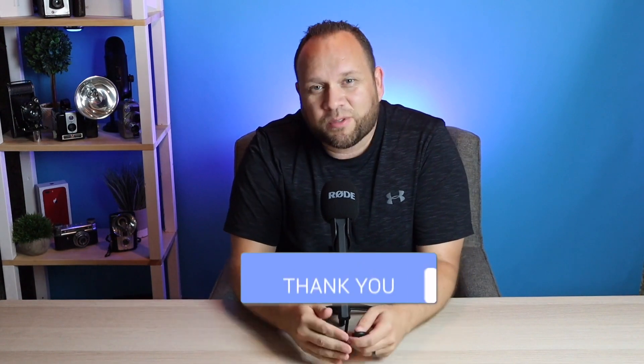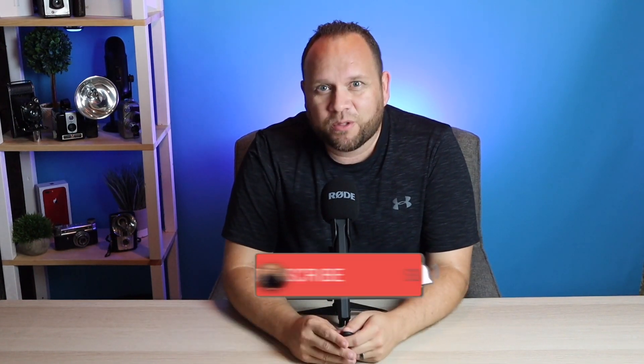Hopefully this video was helpful to you. If it was, go ahead and throw a thumbs up on this and subscribe to my channel. I make tech videos all the time and I'd love to have you back in the next one. Until the next video, take care.